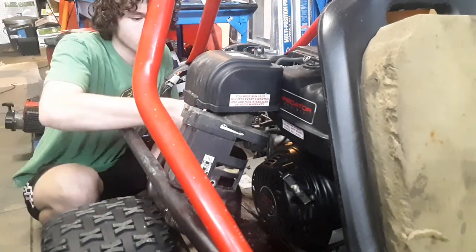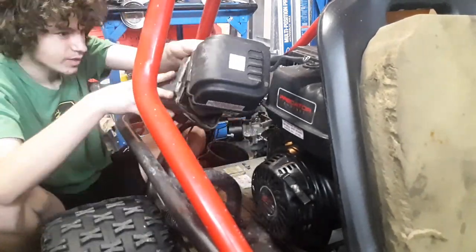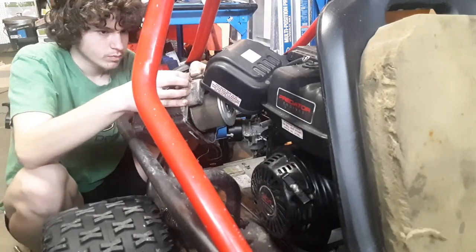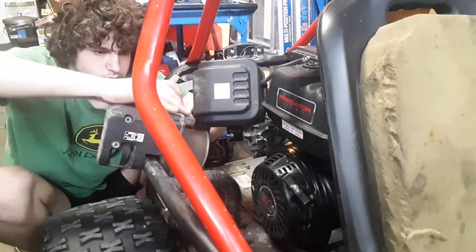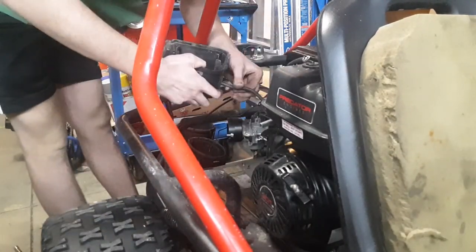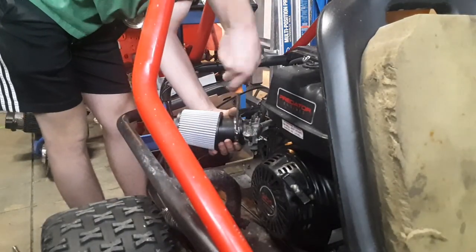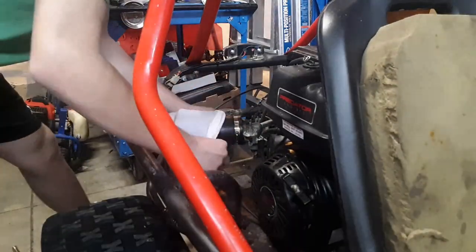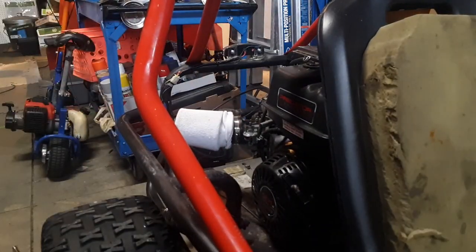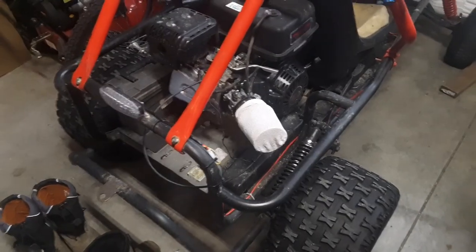There we go. We'll be right back. Yes, I'm using a sock to cover the air filter. Don't judge me. We got her hooked up. We got her ready to go. I think that looks pretty cool. Let's go take her for a test drive.